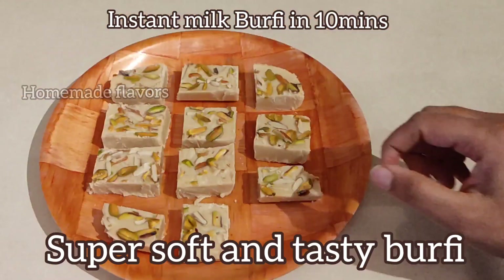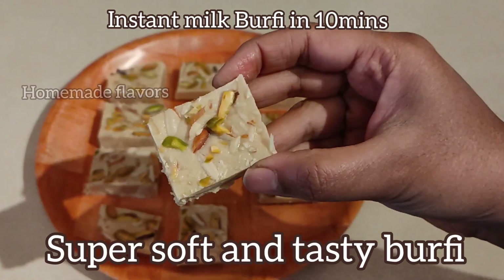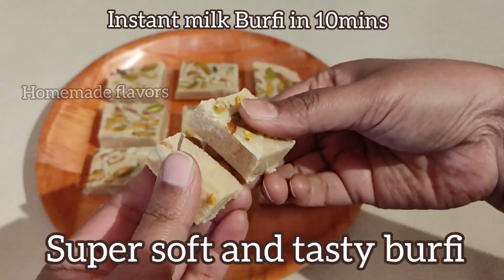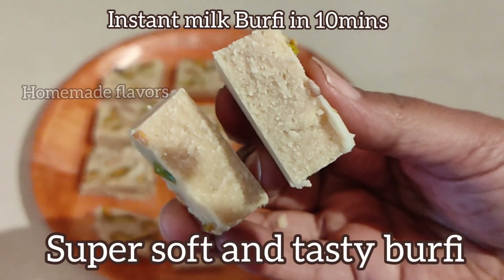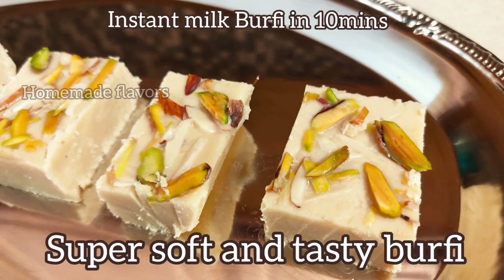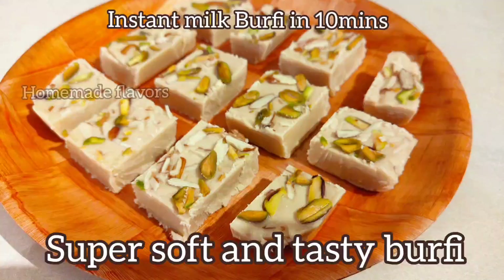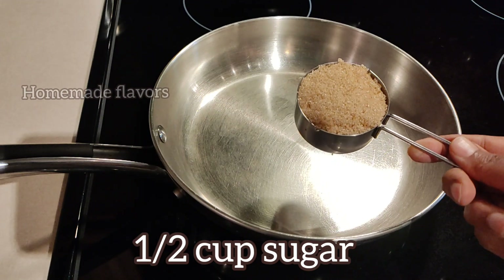Hey guys, welcome back! Today I am sharing the recipe for instant super soft and tasty milk burfi that can be made in just 10 minutes. This requires just a few ingredients and 10 minutes of time, so when you don't have time or are busy but still want to make a very special and tasty dessert, this instant milk burfi that melts in your mouth is the best option.